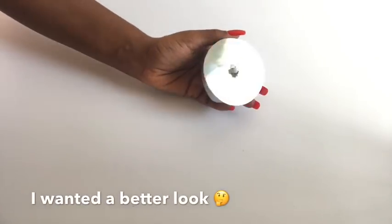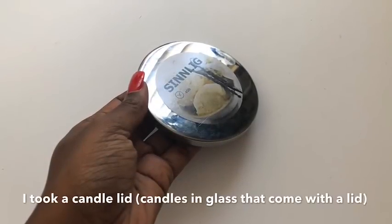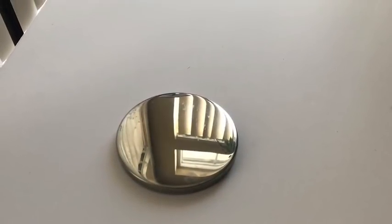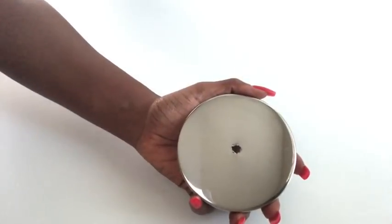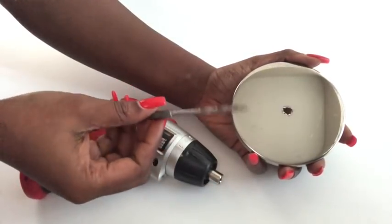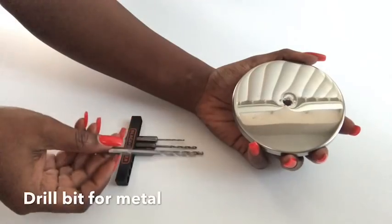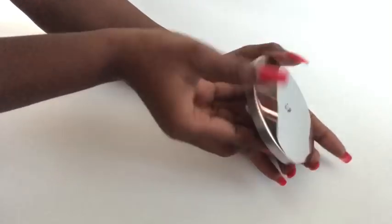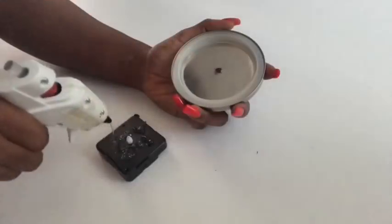That didn't come out the way I wanted, so I took a lid from a candle I'd had at home — it has a perfect mirror-like reflection. I made a hole in the middle using my drill gun with a large drill bit suitable for metal, since the lid is metal. I then made sure the clock mechanism fit perfectly before gluing both of them together.